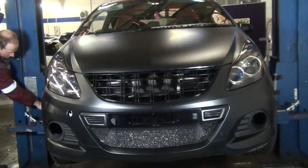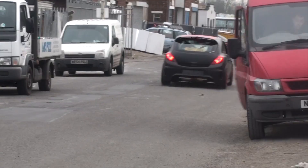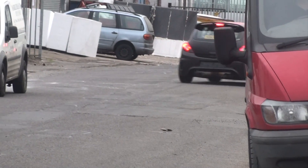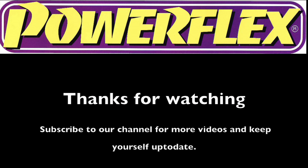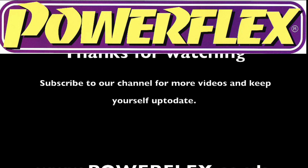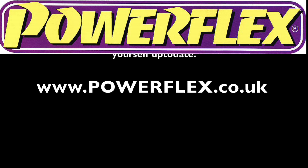Road test the car to settle the suspension, then carry out a geometry check and adjust as necessary. Please visit www.powerflex.co.uk to see the full range of our polyurethane bushes. Thank you for watching.